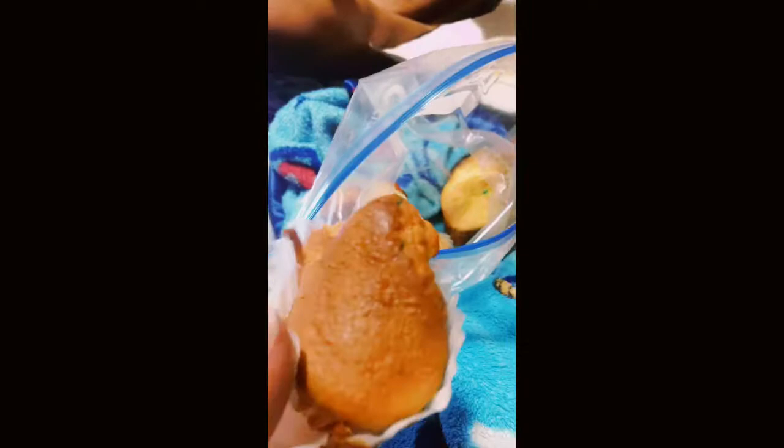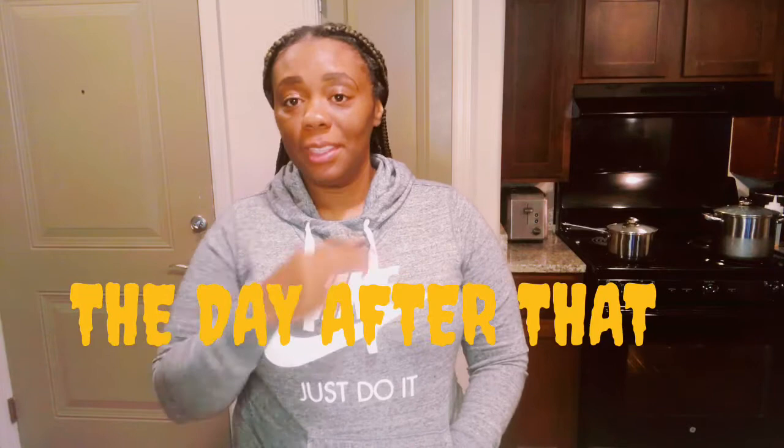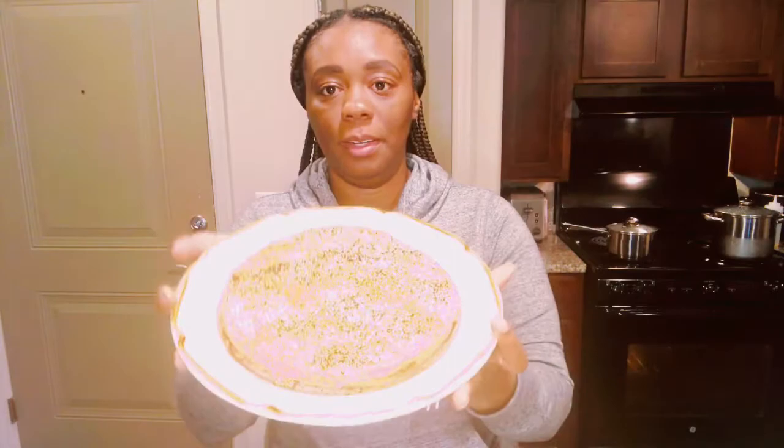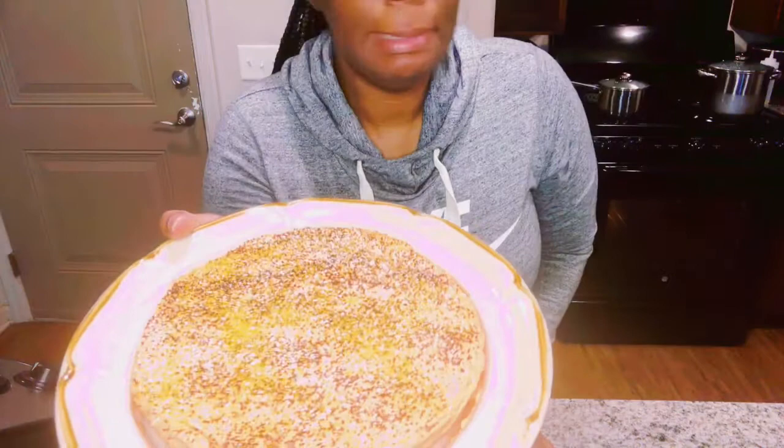Hey y'all, it's two days later since I did the cupcakes and the cake. I lost my spunk — I was tired and my migraine was bothering me. My daughter and grandson ate up most of the cupcakes so I was just going to forget finishing the video. But my daughter asked me this morning if I was going to put icing on the cake, so I got up and went ahead. This is what the cake ended up looking like — I made some buttercream icing.